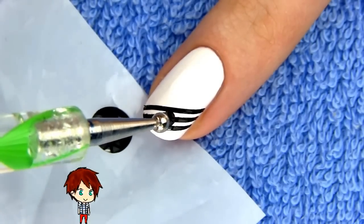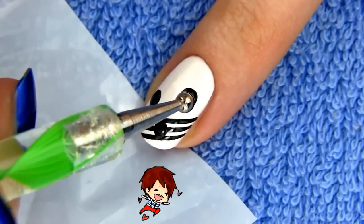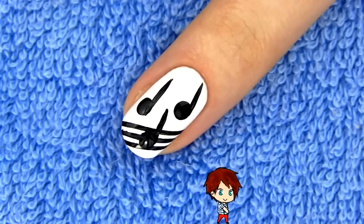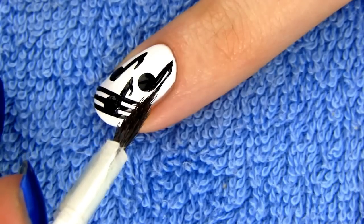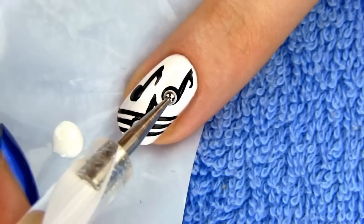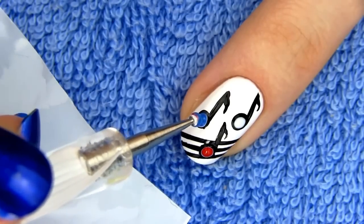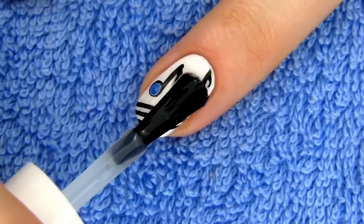We also need some music notes, so dip a larger dotting tool in black polish and make three dots for the note heads. You can also use a Q-tip to get these large dots. With a striper make a line on the right side of each dot to get a note stem. For the notes flag draw a short curved line. I want to add some color so I'm making a smaller white dot in each of the three note heads — one note I'm coloring in red, the other in blue while leaving the third white. Apply a layer of top coat to complete your music nail design.